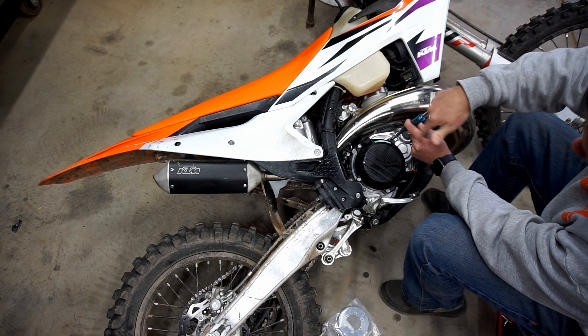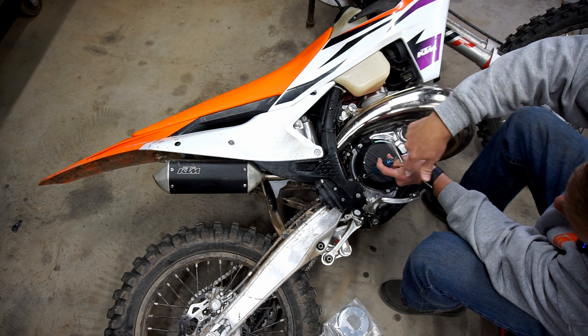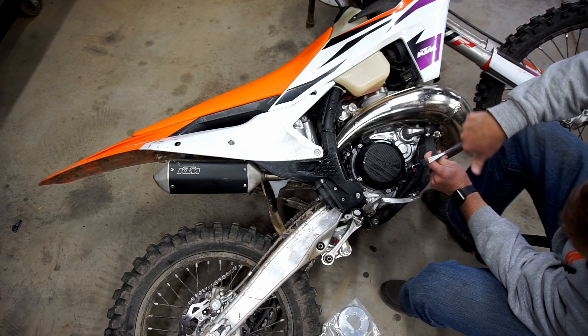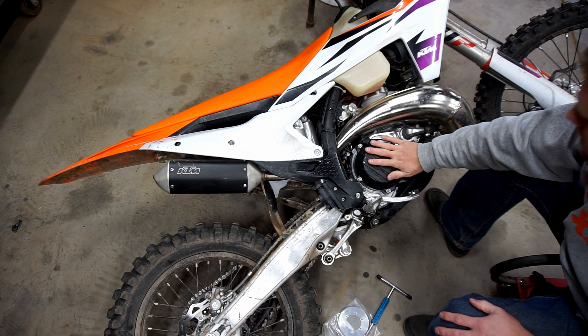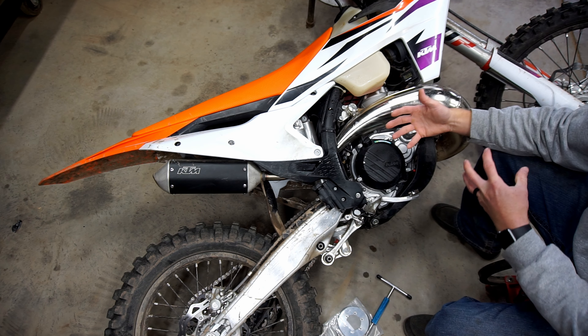Now loosen the bolts for the clutch cover. It's a good idea to change the oil — I always change the oil anytime I have the clutch cover off. Got this loose, I'm going to get something to set this down on so we don't get any dirt on the inside.